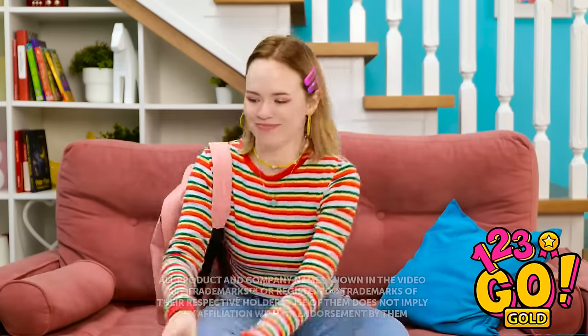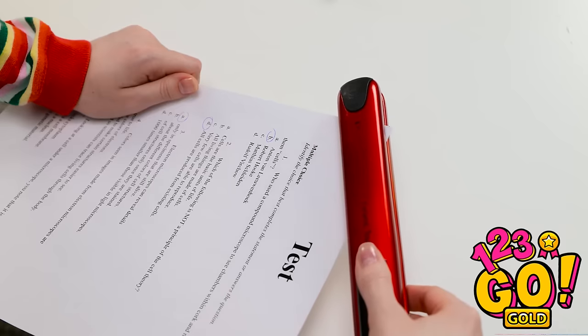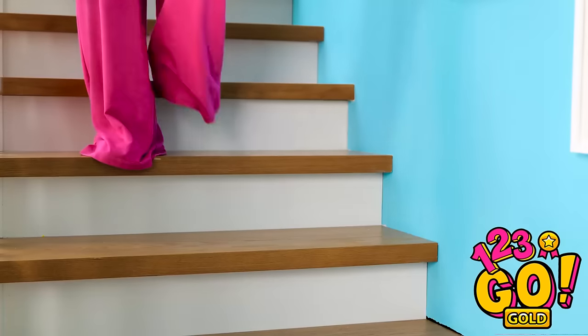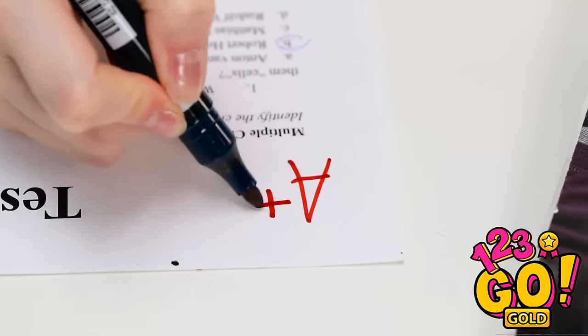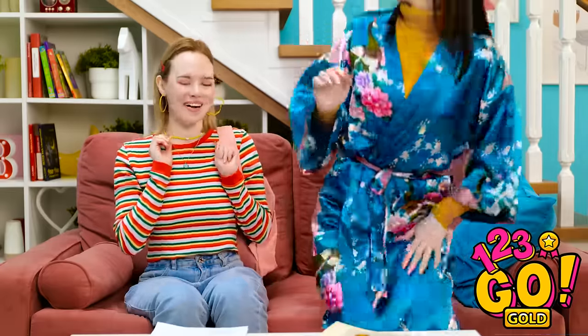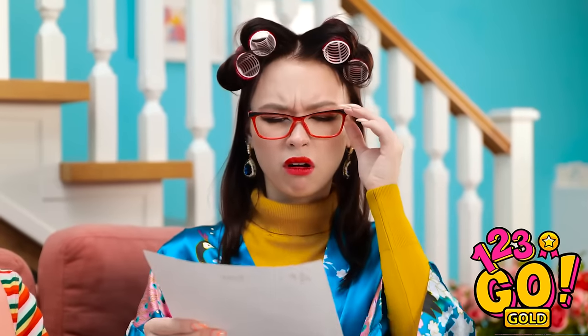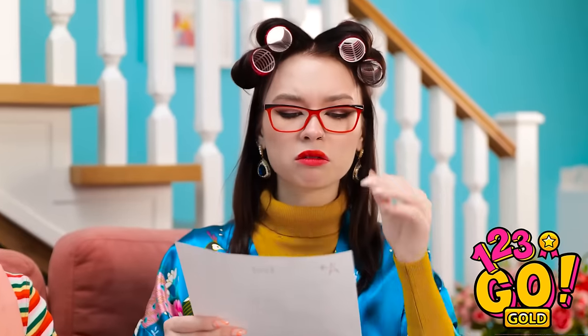I can't believe I got an F! I can't let mom see this! But I know what to do! I'll run my hair straightener over it! And the F disappears! It's like magic! Here comes mom! I need to be quick! I think I deserve an A+. What's going on down here? Gina? You're home already? Hey mom! I got my test result! Wait a minute. Let me see that. Oh no! This is how it ends! I'm so proud of you, sweetie! You obviously get your brains from me! I sure do, mom! And my sneakiness from dad!